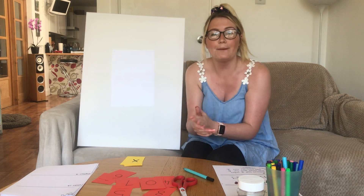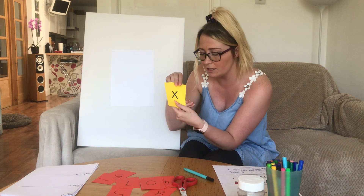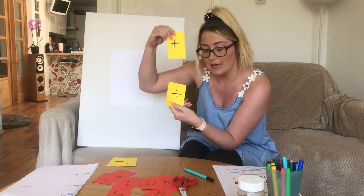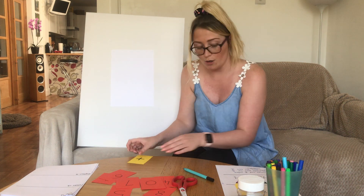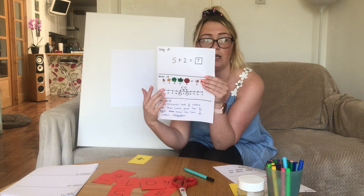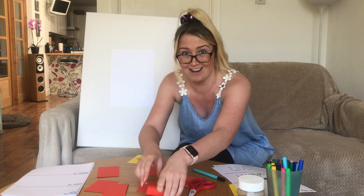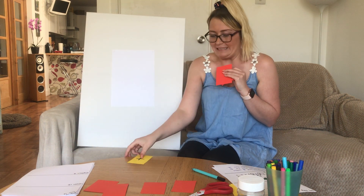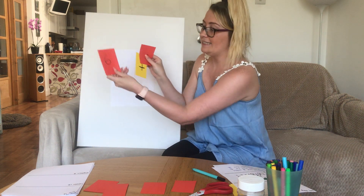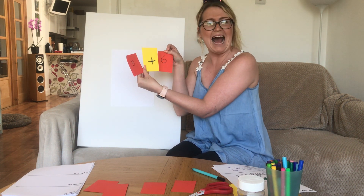Once we've done that we can play a game where we make some number sentences. You'll also need to make four operation cards: multiplication, subtraction, addition, division. We're going to start with the addition card and make ourselves a problem. You can turn them face down so you can't see what number sentence you're making — how exciting! You're going to choose two digit cards. I'm going to do six add three, or three add six. I think I'm going to do three add six.